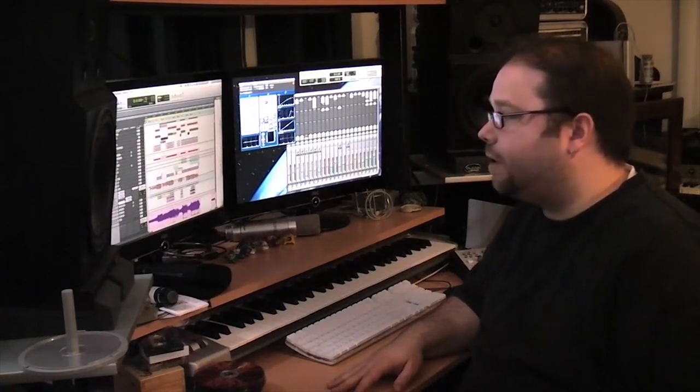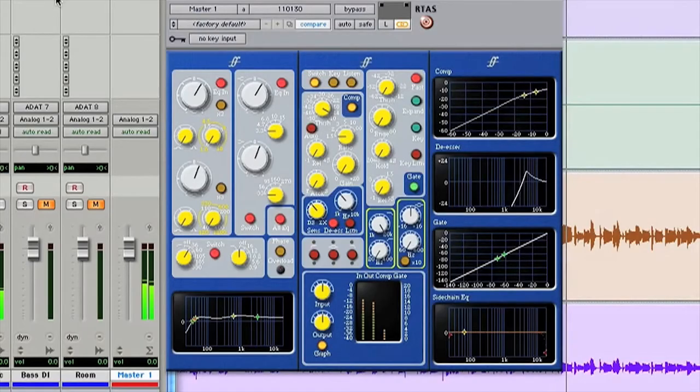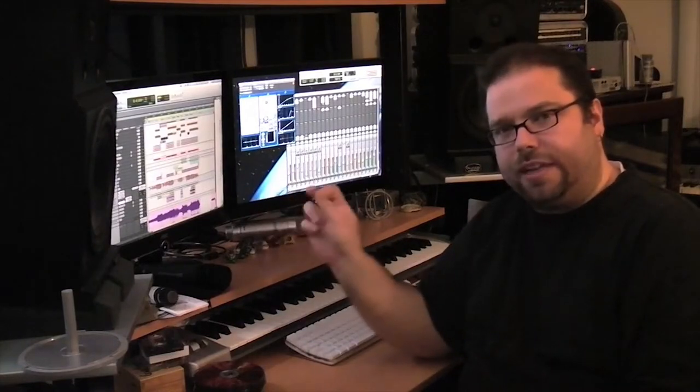I work a lot on doing mixes and I was really excited to get my hands on the Forte Suite. I've just gotten it recently and I'd like to show you some stuff that I've been doing with it with the De-Esser. With the De-Esser, a lot of the way that I mix, if I have a really sibilant vocal, I need to send it to a bus and then EQ that bus and then send that to the De-Esser if I really need to boost a particular frequency.